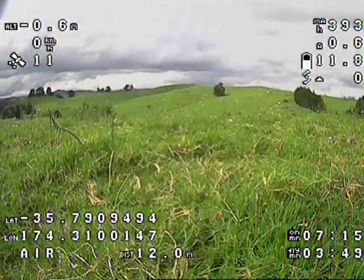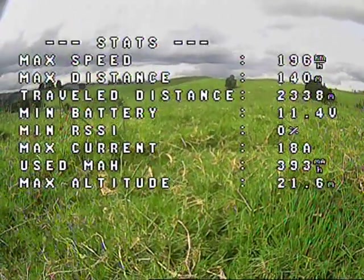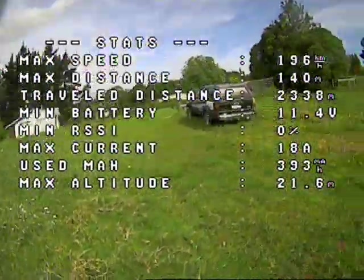Well that's the end of the flight and pretty much the end of the video. Subscribe if you want to see future progress. Thanks for watching.